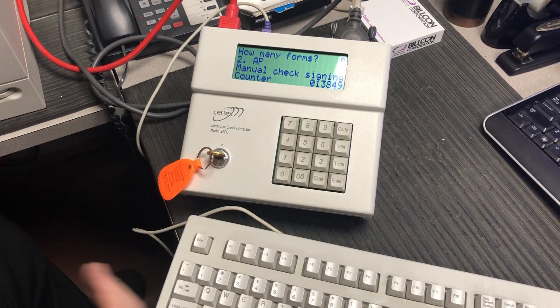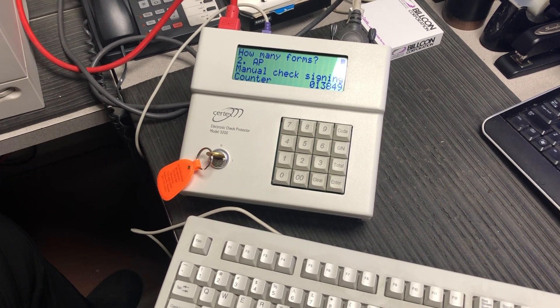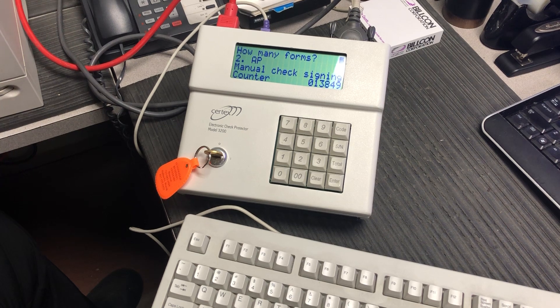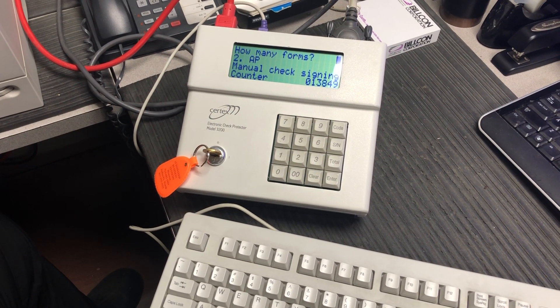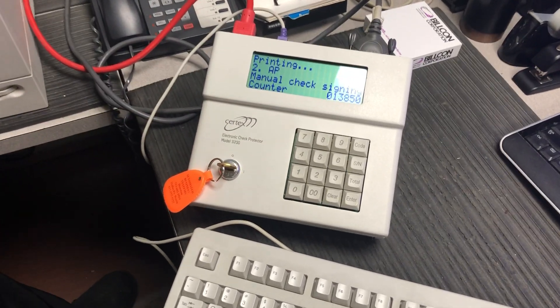It's going to ask how many forms you want to do — whether you want to do 2, 20, 50, or 100. We're just going to do 5. So we enter the number of forms to sign and hit enter, and then it's going to print to this printer right here.